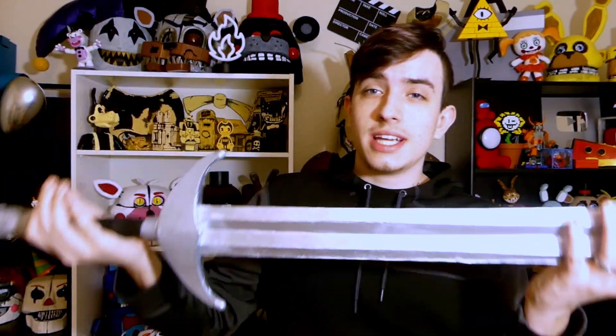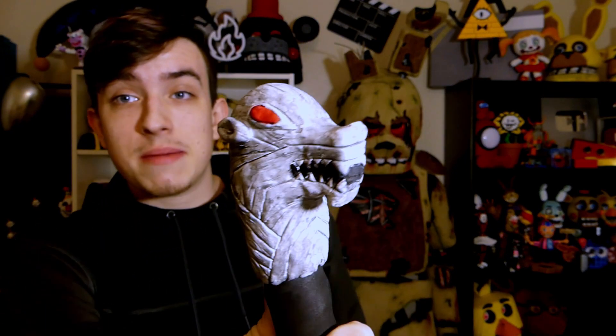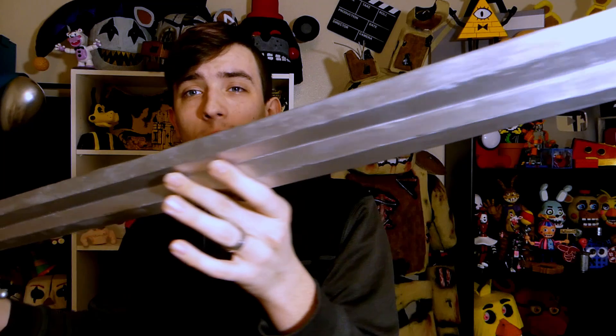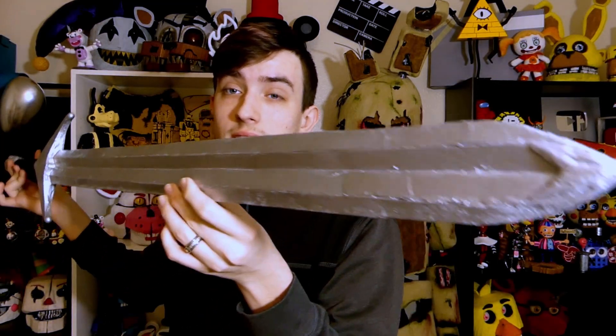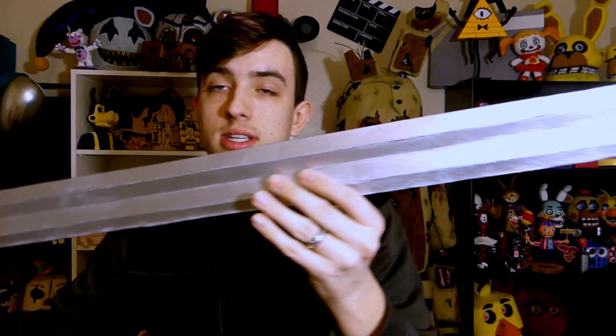Hey guys, Skywap33 here. I don't normally do this kind of video, but today I'm going to be showing you guys this quick Jon Snow sword I made for a buddy. I've never seen Game of Thrones or anything. I just spent the past day and a half making this sword for him because he commissioned me for it. I don't normally do commissions, but I thought it'd be kind of a cool thing to just make a quick little video showing you guys the sword.